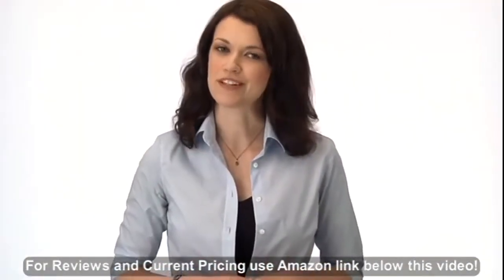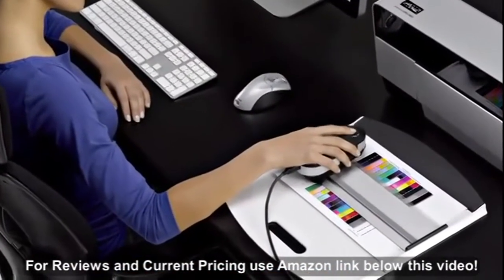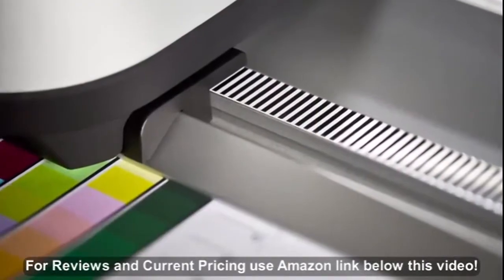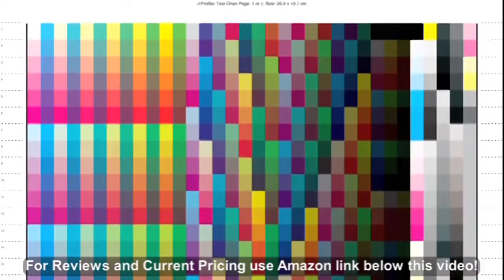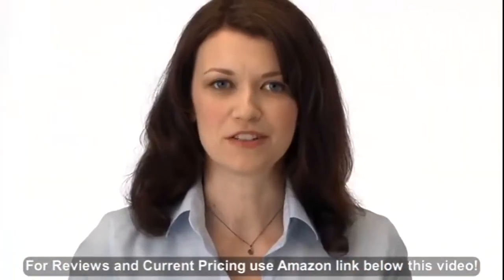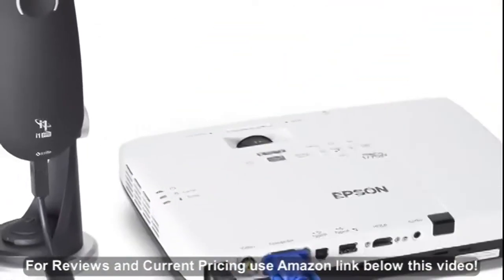i1 Pro 2 brings a new level of accuracy. Virtually error-free scanning and a new positioning detection sensor allows you to read at your own pace. Changes in speed or even stopping won't disrupt the process. i1 Pro 2 now measures even smaller patches, down to seven millimeters, fitting more patches per chart, saving time and paper. Better temperature stability and higher brightness levels improve monitor and projector profiling.